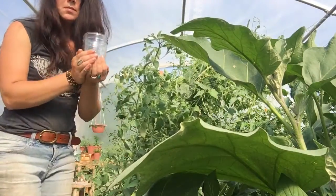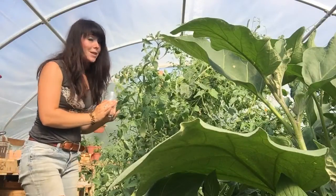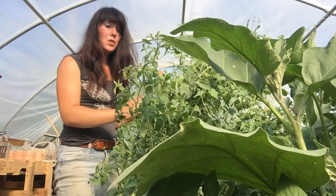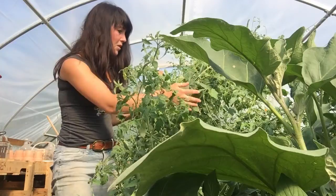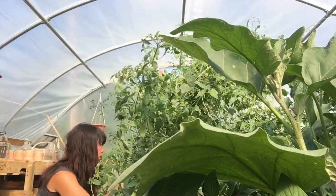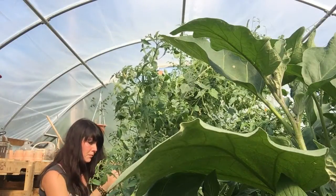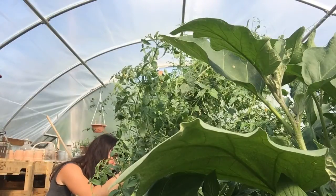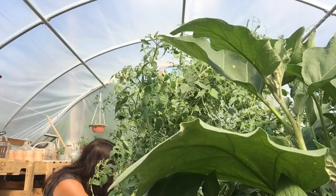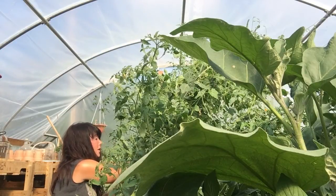So, I'm just going to be putting them in a jar here. These cucamelons really like to hide. I'm just kind of looking all over to find them. But once you find them, you find like five more. I just found one and then I've just found like five more.